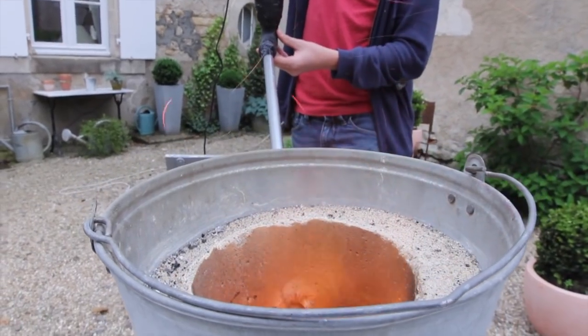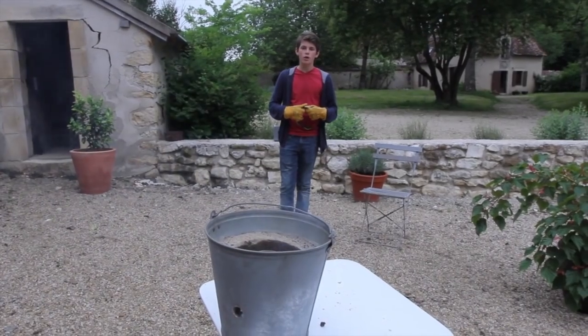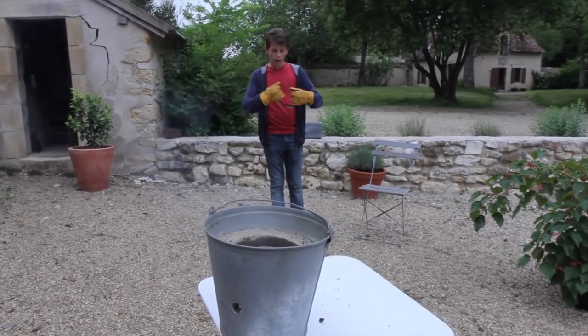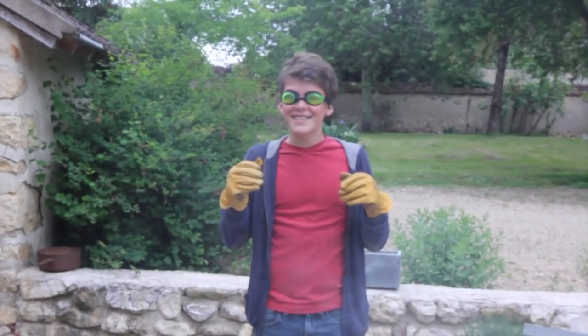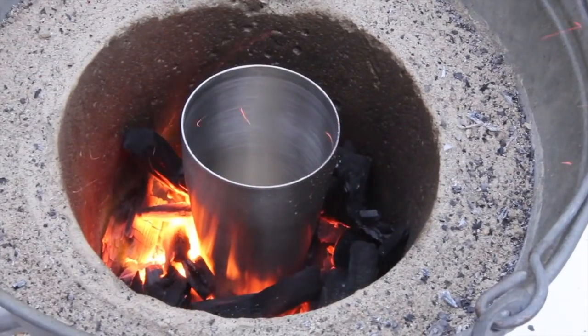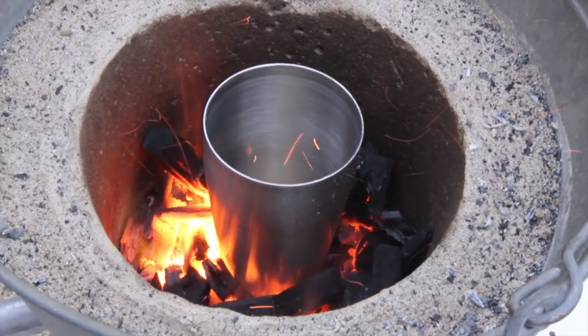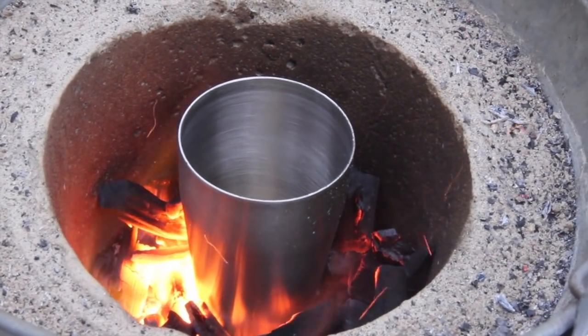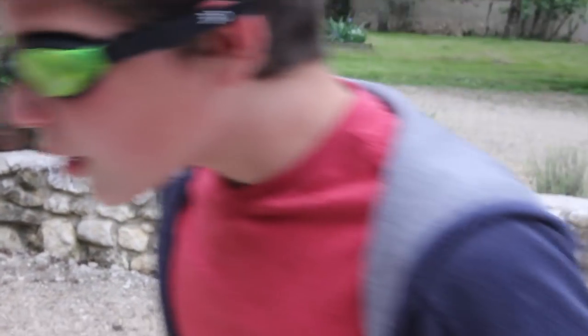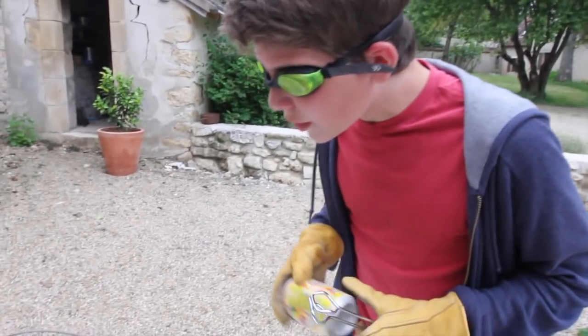Now the furnace is achieving blistering hot temperatures, so I'm going to protect myself with gloves and goggles. Now I'm going to melt in the crucible. The crucible is already starting to get really hot, so I'm hoping that this is going to work.